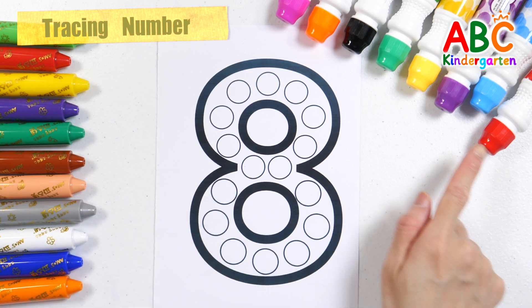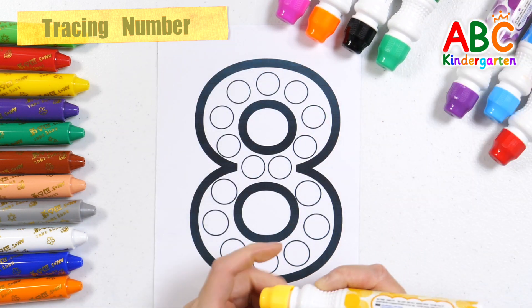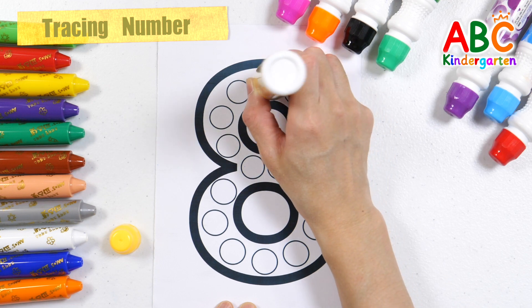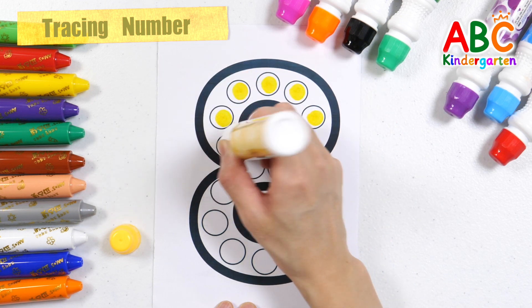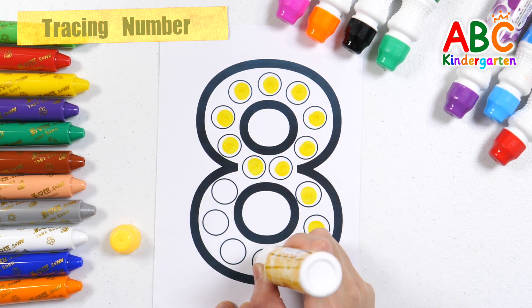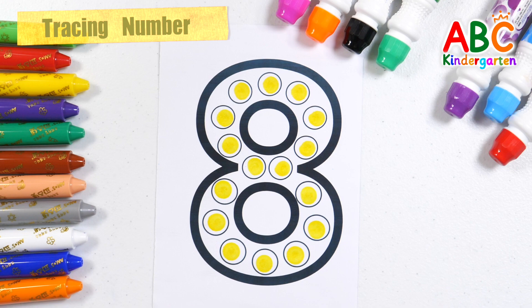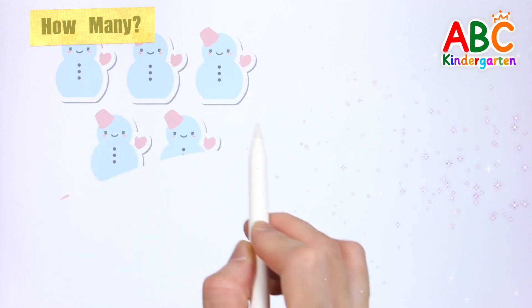Let's make the number 8 by making dots with a yellow pen. The number 8. It's a snowman!